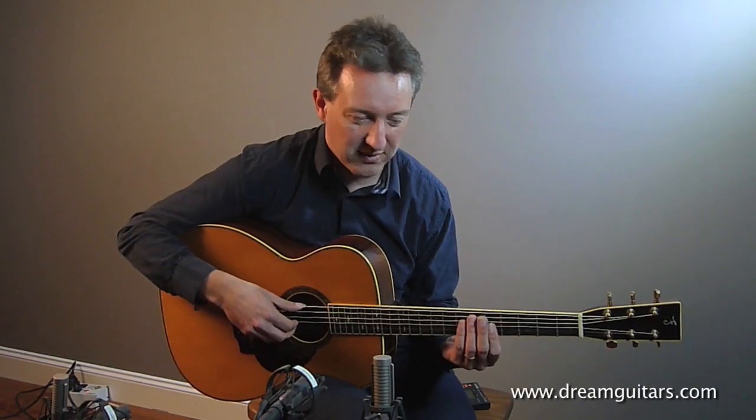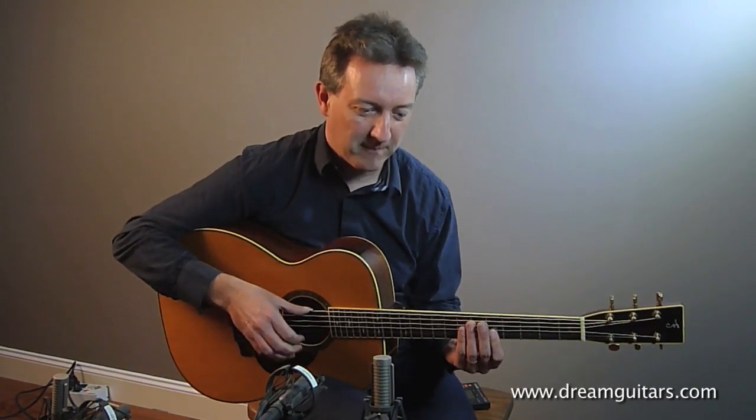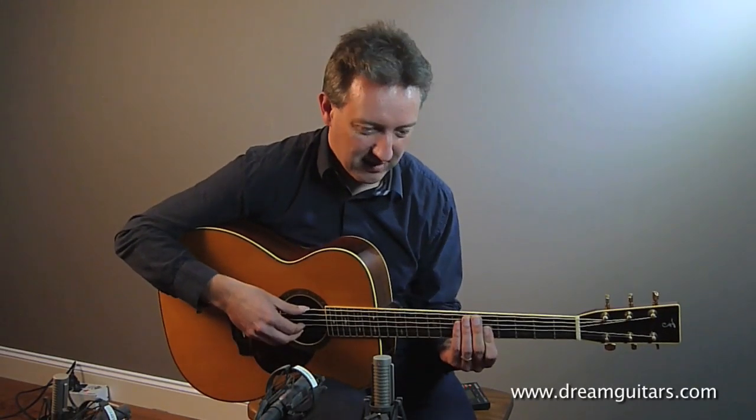Let's see if I can play it slowly for you to start off with. Here comes the bass part.